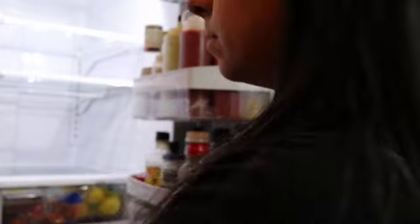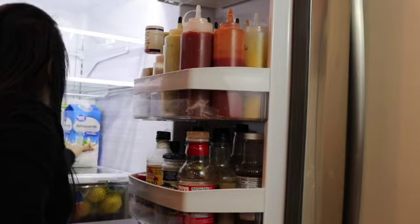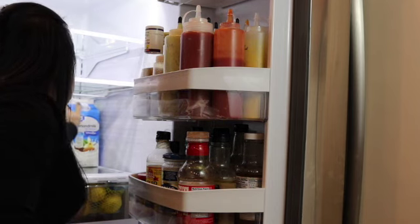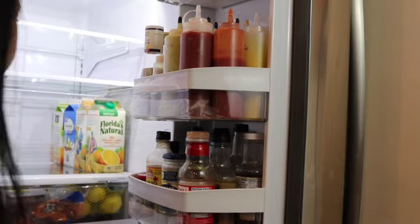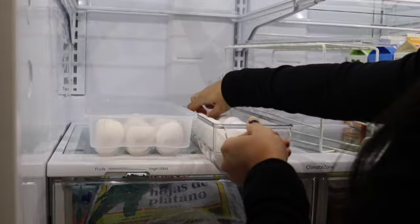Now that my refrigerator shelves are sparkly clean I'm going to start putting everything back in. Right now I'm just putting all my orange juice and almond milk in. I'm gonna try to keep all the containers that are the same together, so all of these cartons are going to go to one side of the fridge. I'm going to push them as far to the side and as far back as possible so that I can fit all of them in there properly.